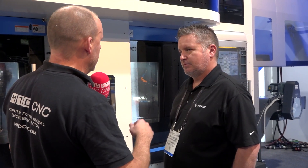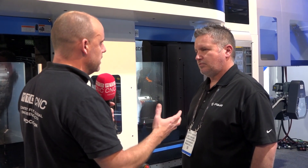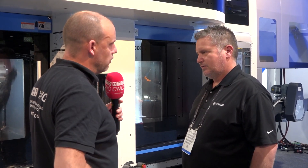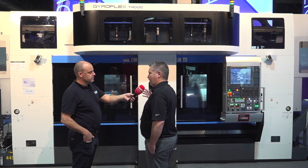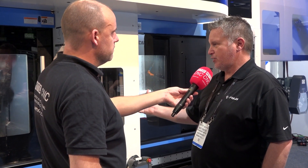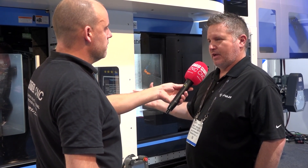Why have you chosen this market specifically to showcase this — is the California region somewhere you think this technology is particularly applicable? That's what we're hoping. There's some aerospace out here and we want to get the Fuji name out more on the west coast and in the south. We're well known for automotive in the northeast but we really want to get down here and showcase not only this machine but others as well, and show shops going from low production to high production that we're the answer for them.